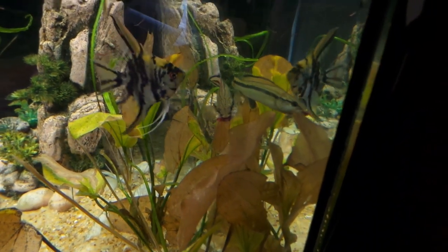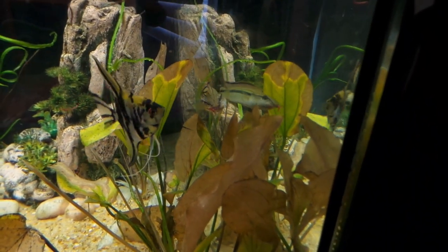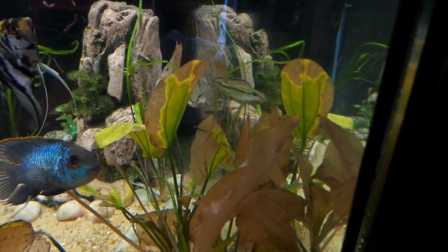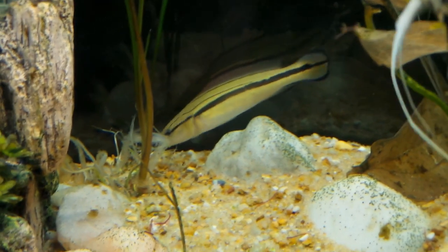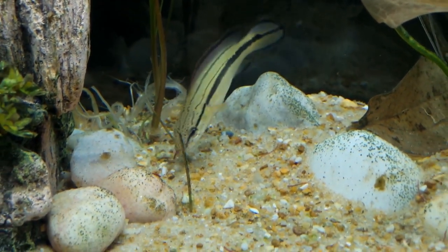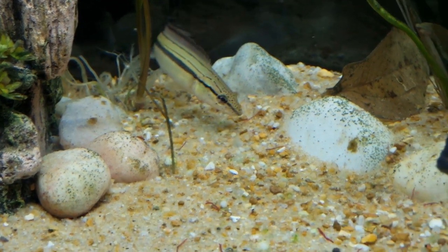Now, how big of a tank would a full-grown black line pike need? I would say something about 55 to 75 gallons would be a pretty good tank size for them. As for one of the smaller species like the dwarf pike cichlids, something about 20 to 30 gallons would be a pretty good tank size for those guys.